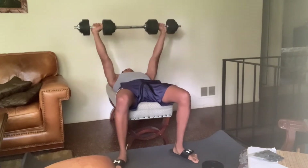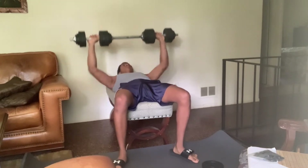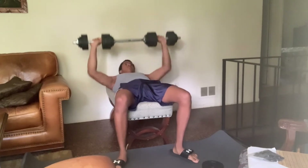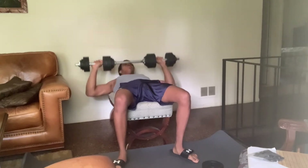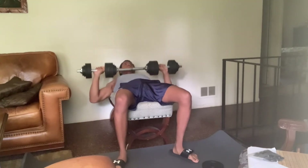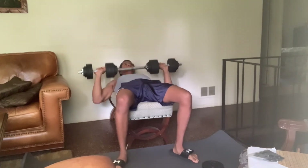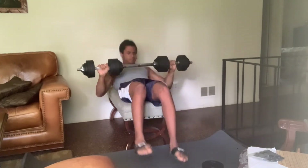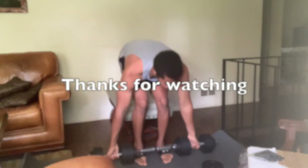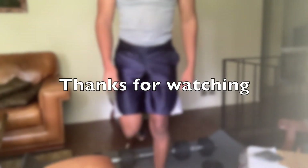I highly recommend purchasing a weight set like this — I got mine on Amazon. It's called an adjustable dumbbell barbell weight set. There are a variety of weight limits, it's very convenient, and it can definitely serve as a home gym weight set if you cannot get to an actual gym.